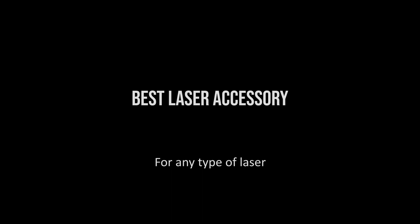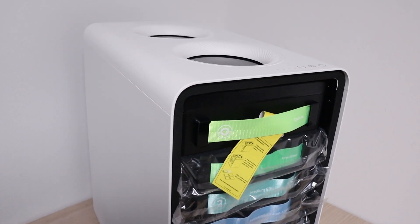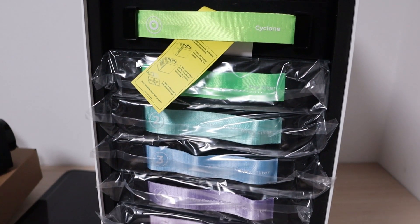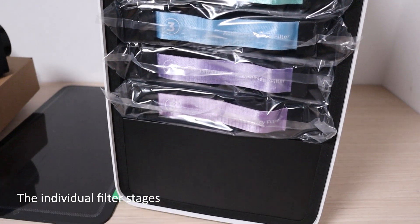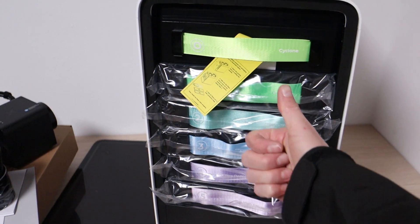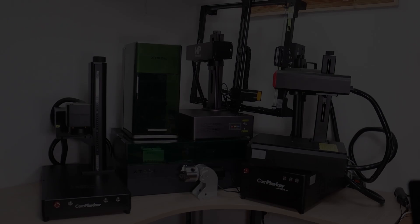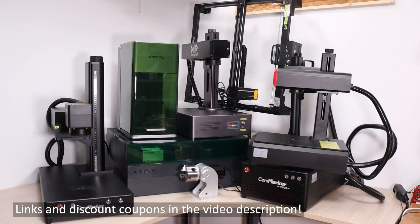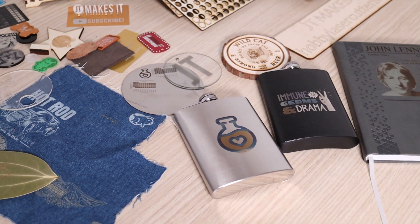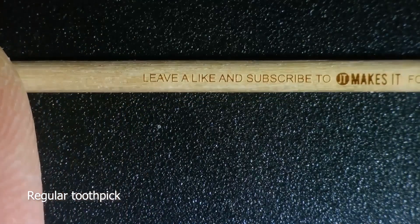Best Accessory for Any Laser. Currently, I am testing the most important accessory for any laser — the air filtration system from X-Tool. This is a revolutionary five-stage cyclone air purification system used for removing toxic fumes and smell generated while laser engraving with any type of laser. It is a great investment in your health and the health of those around you. I will soon make a full review video to test it more thoroughly. If any of these machines caught your interest, check the video description for links to my full review videos. And don't forget to leave a like and subscribe to stay in touch with the latest laser engraving tech.